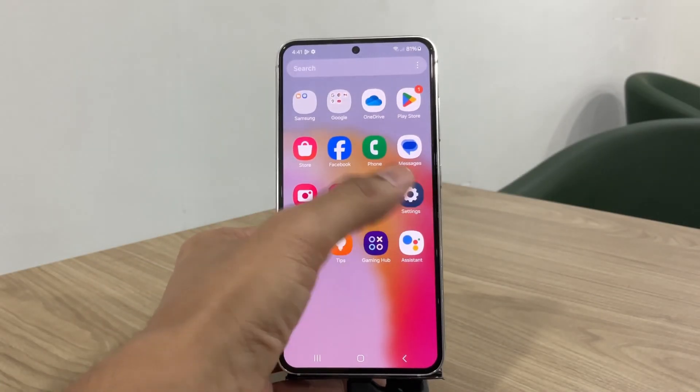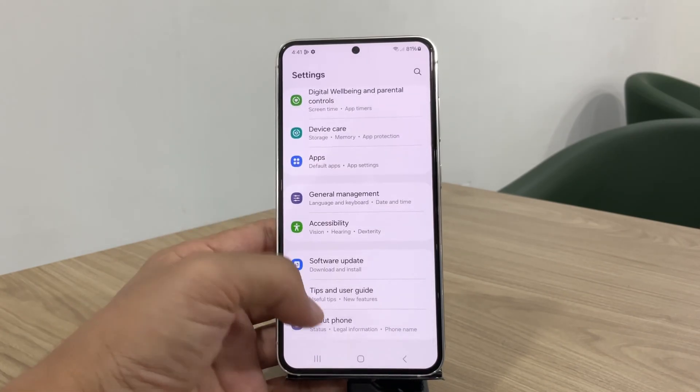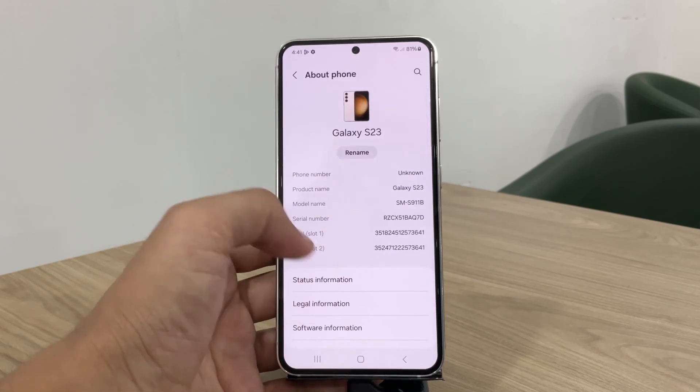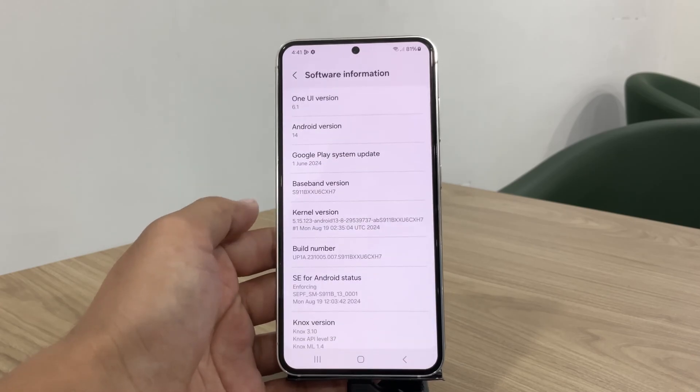For this example, I'm using the Samsung S23 running Android 14, but by the end of this video you'll be able to root any Samsung device with ease. My device is running the latest update available, also the most recent security patch.